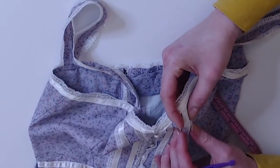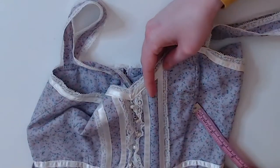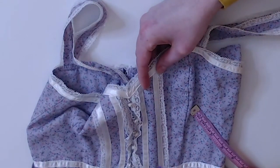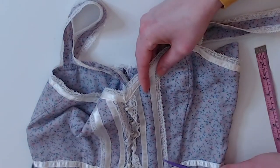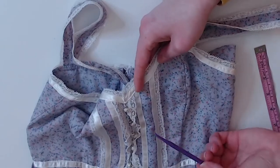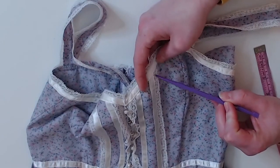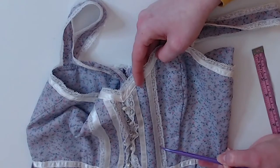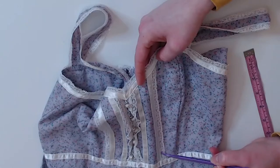It looks like they inserted the ribbon as they were sewing — there isn't an additional layer of stitching here, so you could do this; you would just have to be slow. And again, don't hold yourself to a high standard. You can see that the width here is more than the width here, so they weren't precise either when they were sewing this.